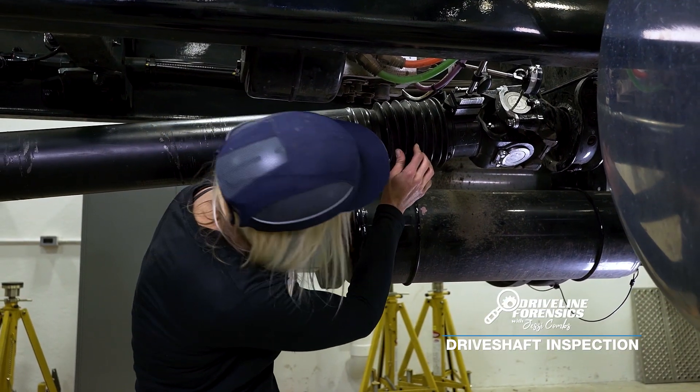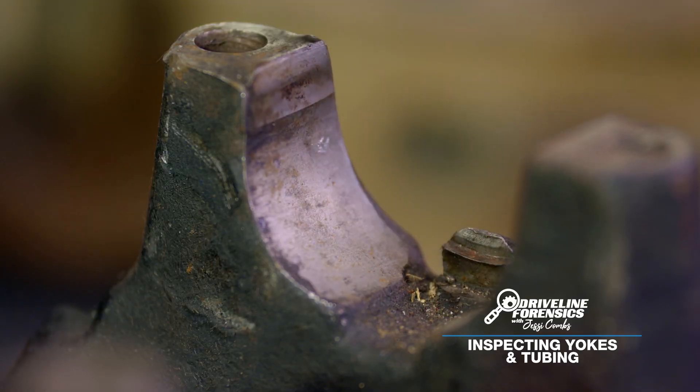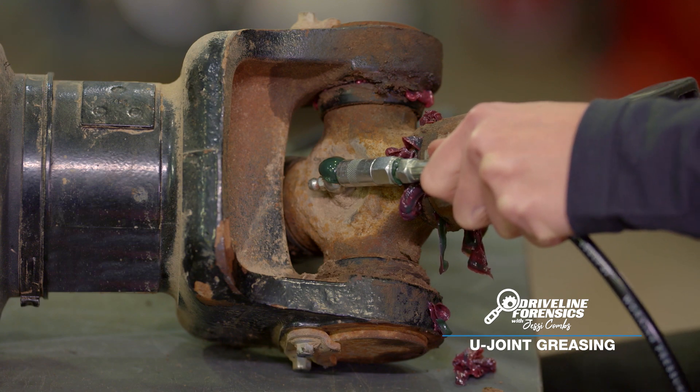Alright, well everything looks good here on the surface. Now the number one thing that we come across is nib damage. Pump your grease gun until you see clean grease coming out of all four bearings.